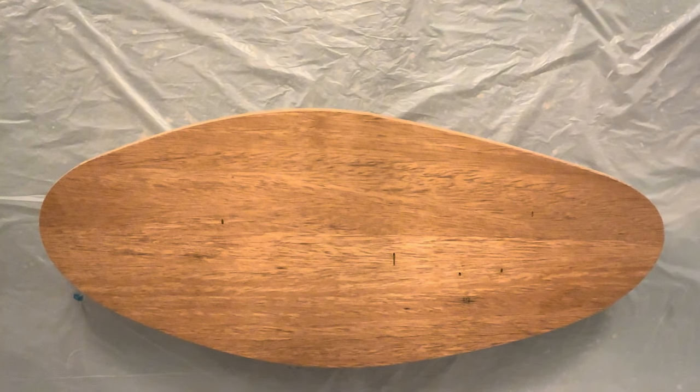Hello everyone, welcome back to my channel. I'm Camilla and in today's video I'm making an ocean theme serving board and I will show you how to make the perfect wave lacing effect. So let's get to it.